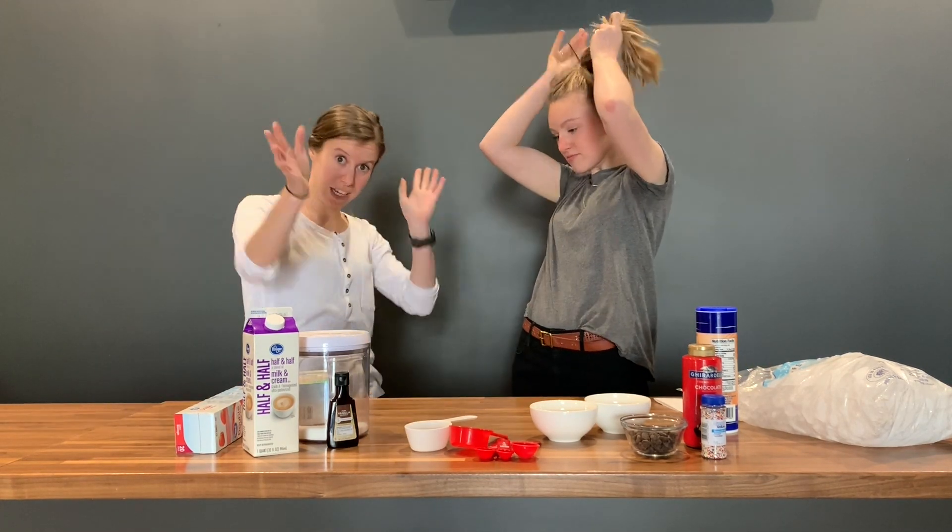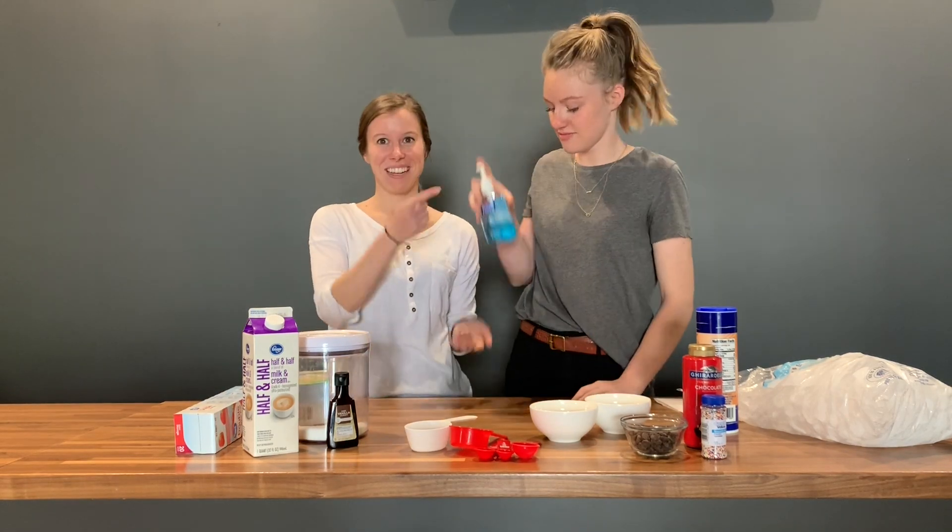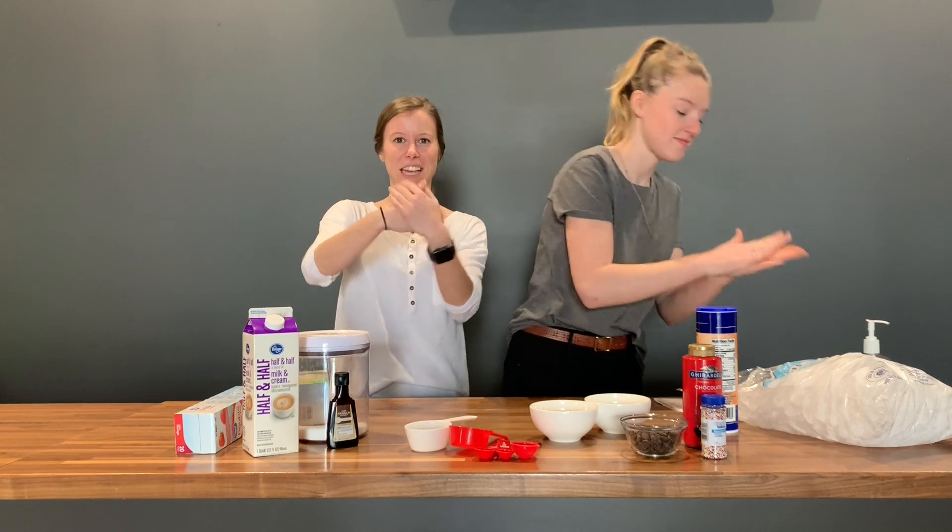First, I need to put my hair up — I don't want hair to get in this ice cream. Get all the things, roll your sleeves up guys. Wash your hands. Rub it in, sing Happy Birthday.